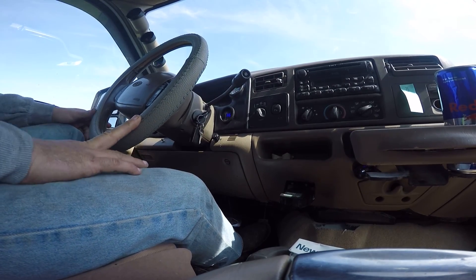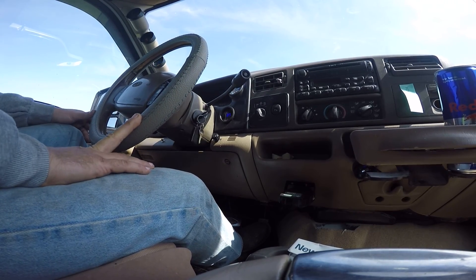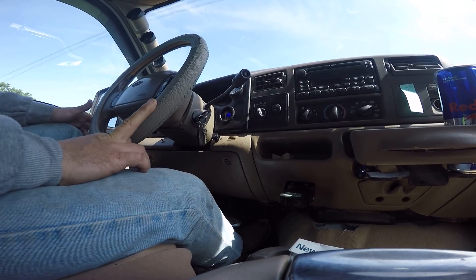Alright guys, driving today, trying to get some sound, show you how the truck kind of runs.